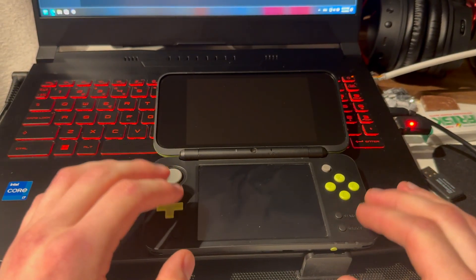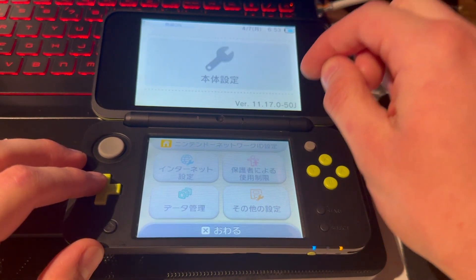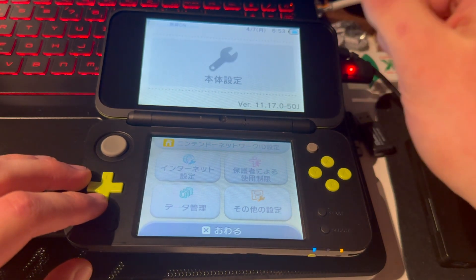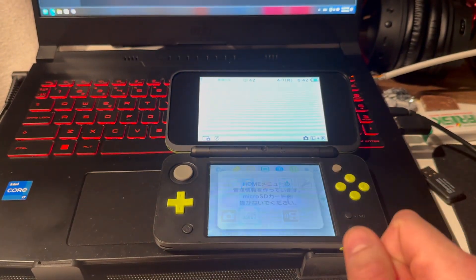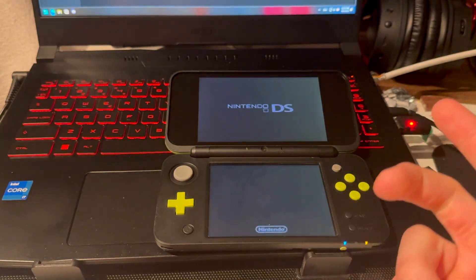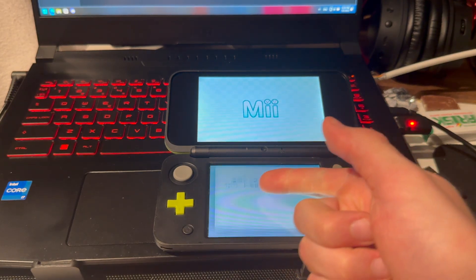This is how you mod a New 2DS XL. First, make sure you are on the latest version, which is 11.17.0-50. The J, E, or U region you have does not matter — this is just the region code and it does not matter what region you have. You're going to go into Mii — ignore that it's Japanese, as region does not matter. Yours can be European or American — it does not matter at all.